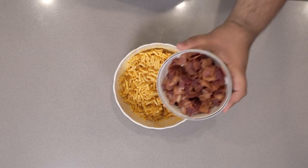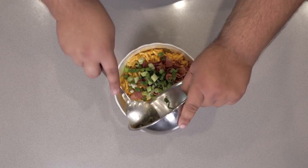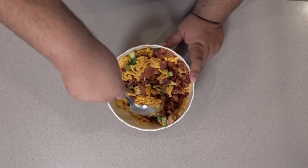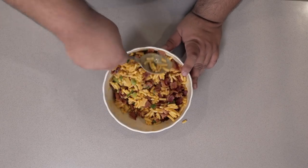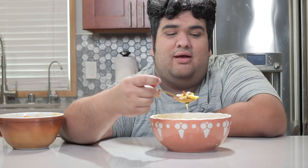Add six ounces of cooked chopped bacon, a quarter cup of sliced green onions, and two to three cloves of garlic pureed. And with just a few simple ingredients, you brought your boxed mac and cheese into the stratosphere.